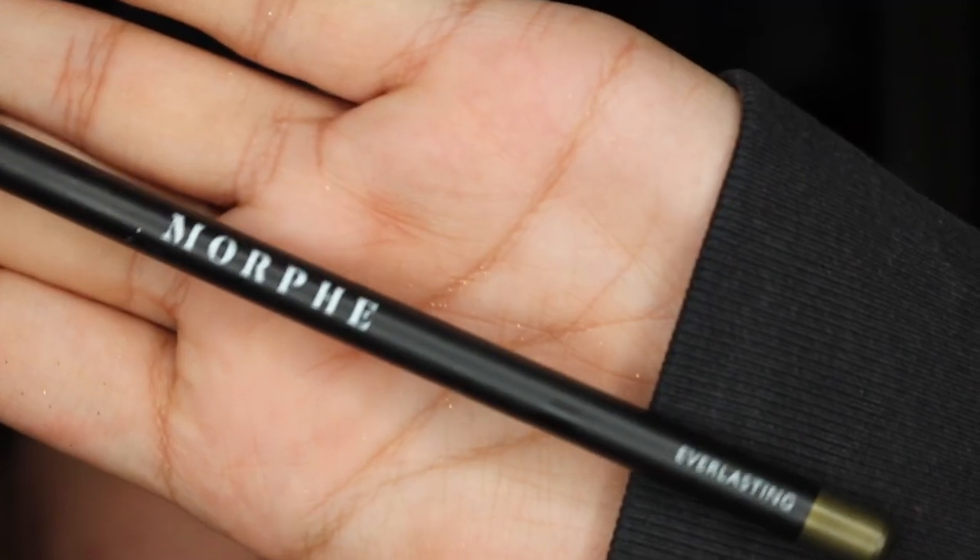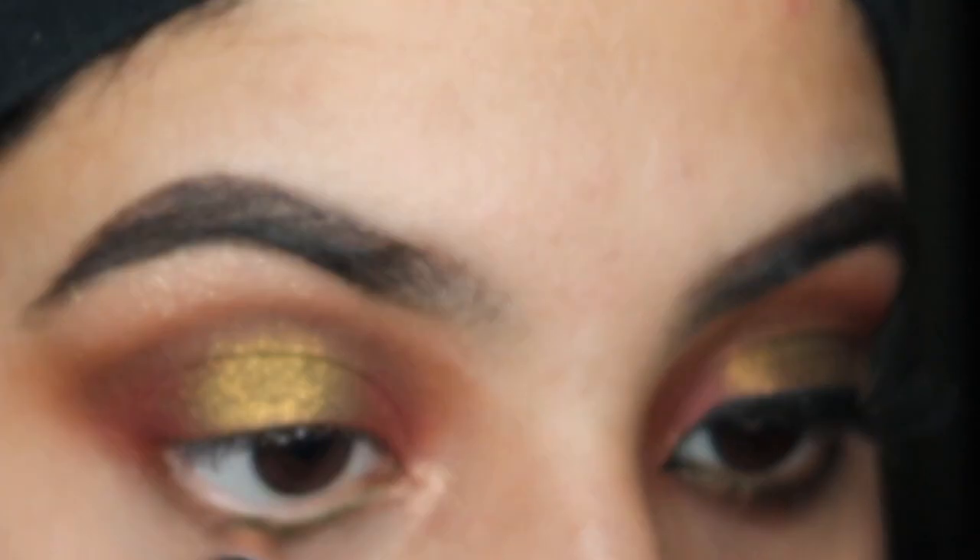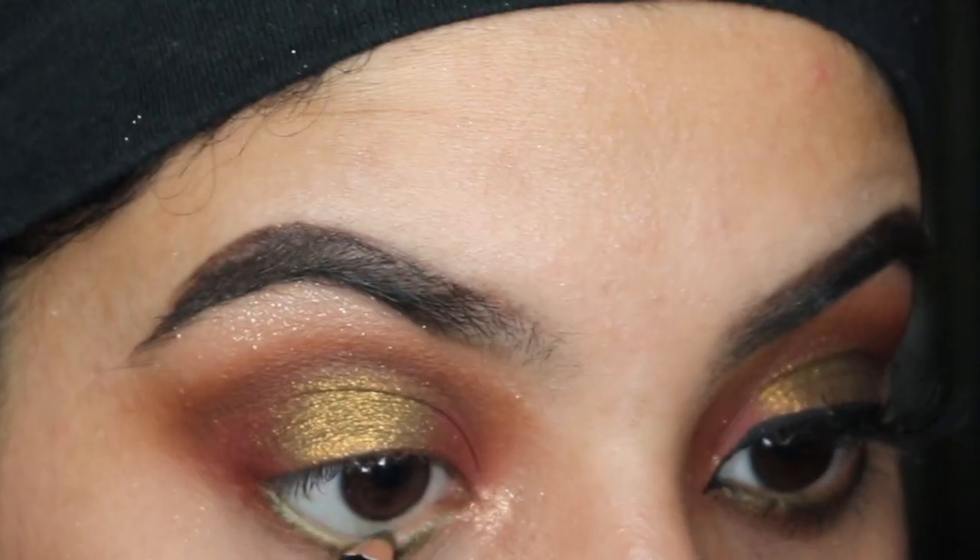Now I'm taking this gorgeous olive green eye pencil from Morphe called Everlasting and I'm going to be lining my waterline as well as a little bit below it.